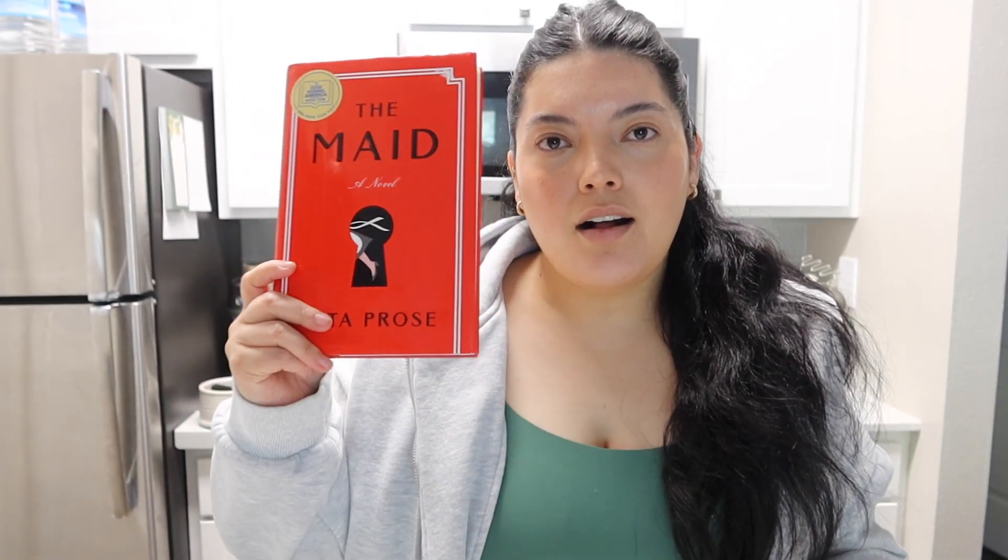We are continuing the vlog. It's actually a few days later - it won't feel like that for you guys. It's actually later in the day though, it's 1:38 right now. I've been just on my computer editing. Right now I'm actually going to take a break and do some reading. I am reading this book called The Maid.